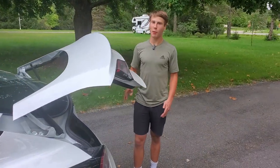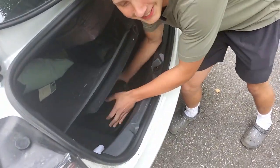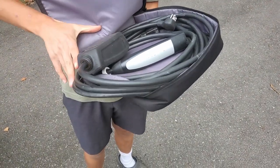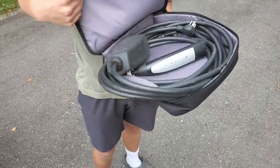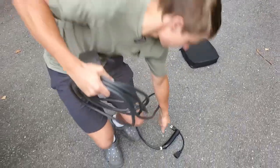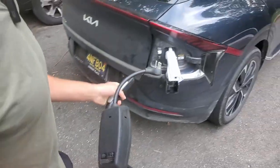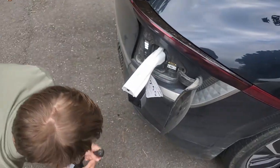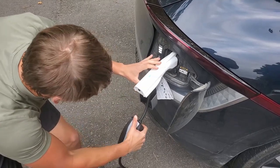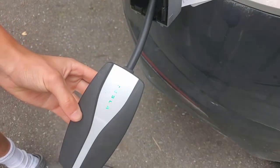Now we just need our Tesla mobile connector, which came free with our previous Model 3. One of my gripes with the mobile connector is I can never fit it back in the bag, so it's always hanging out. Now you plug this end into our Kia. Will it flash green or red? The Tesla is green — will it let us charge? Let's find out.